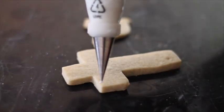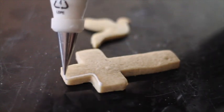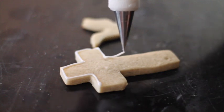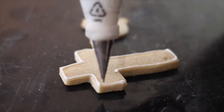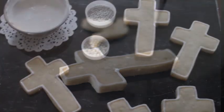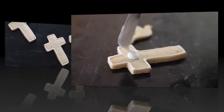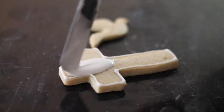This cookie I'm going to decorate the traditional way — you're going to make the outline using a thicker consistency than the one you use to flood the cookie. This is a medium consistency icing in natural color using decorating tip number 1.5. Then I'm going to use flooding consistency icing to cover all the cookie.